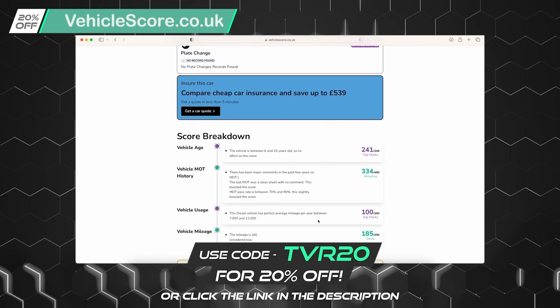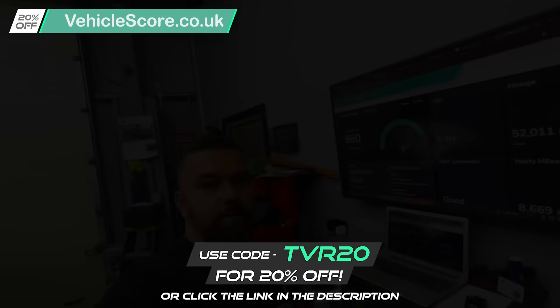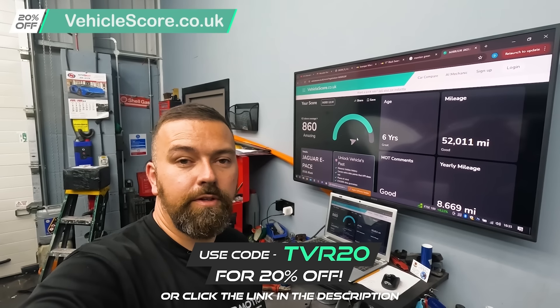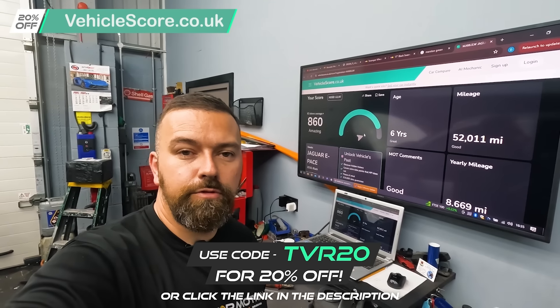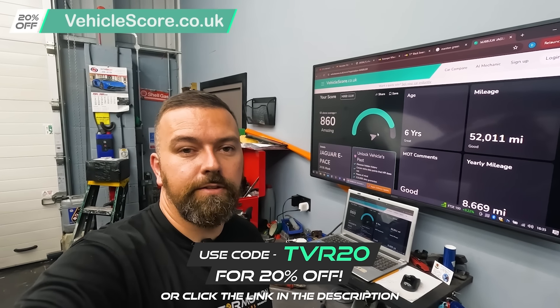As we scroll down there's more information on the score breakdown, but you'll have to check that one out for yourselves. So there's our report on the Jaguar E-Pace - it has said it's Cat S, so at least we know. I want to say a massive thank you to Vehicle Score for sponsoring today's video. Don't forget to use code TVR20 for 20% off or click the link in the description below.